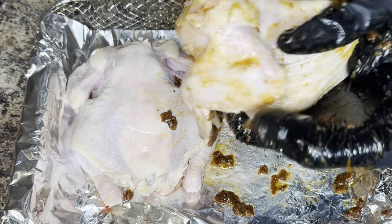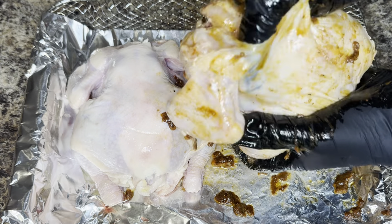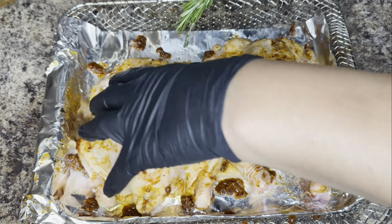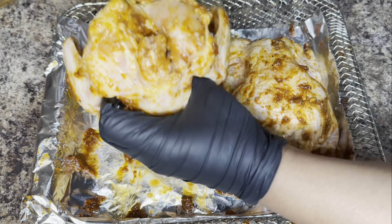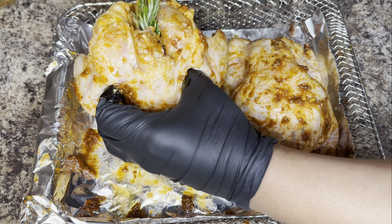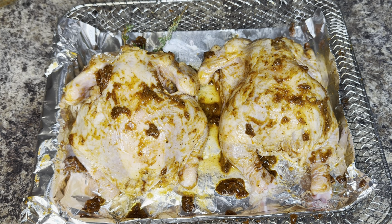Once you have the Cornish hens well coated in the rub, you're going to go ahead and add some fresh rosemary and thyme to the inside. I have my air fryer preheated to 350 degrees. I'm going to go ahead and add the Cornish hens to the air fryer, and I'm going to cook those for about 30 minutes.